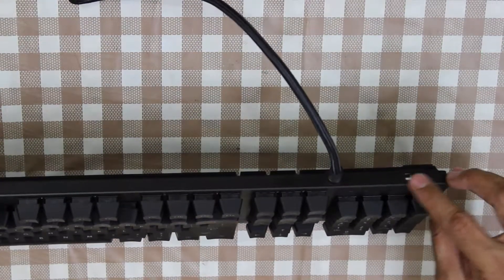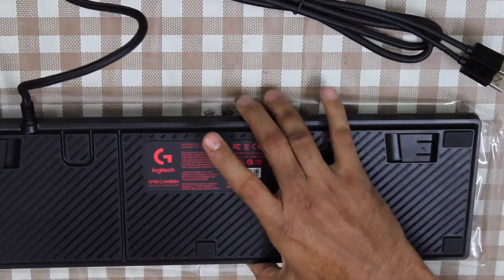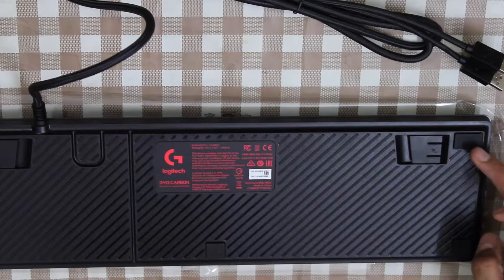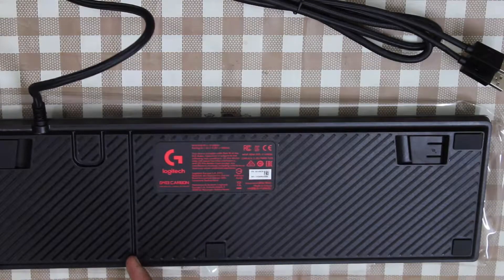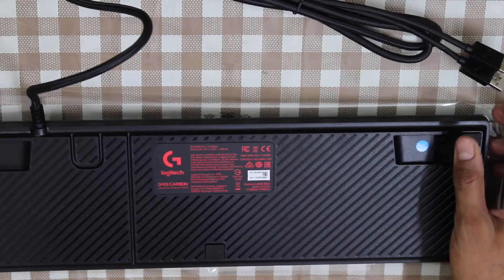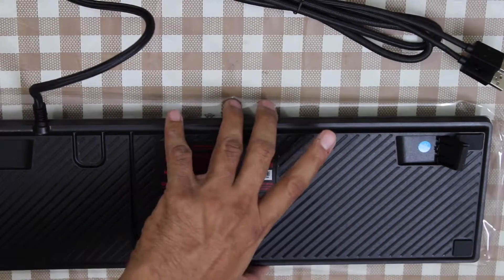You can see the USB pass-through here. Let's flip it over and see what's on the back. The back has a beautiful texture on the plastic. There are totally five rubber pads — four in the corners and one in the centre of the keyboard. We have some channels at the back for cable management. We have two flip-out feet, which are rubber padded as well, which will prevent the keyboard from sliding.